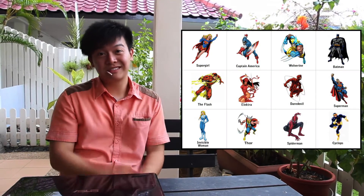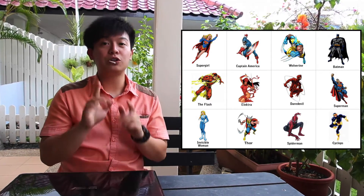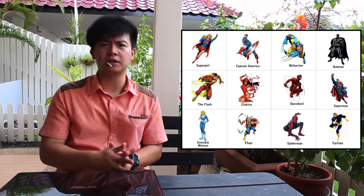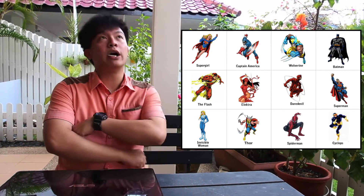You want to see a trick? Okay, let's try this. You see some superheroes over here. I need you to follow my instructions carefully. Put your finger on any superhero that you see with yellow on it — for example, Cyclops. Are you at one now? Okay, great.